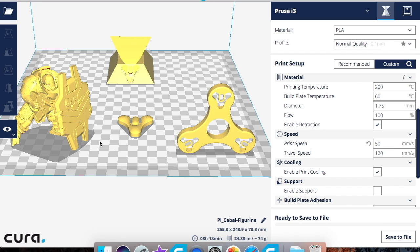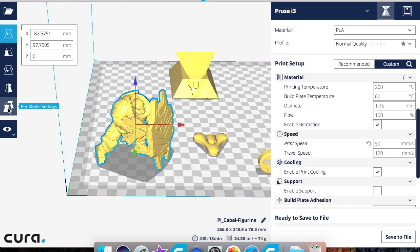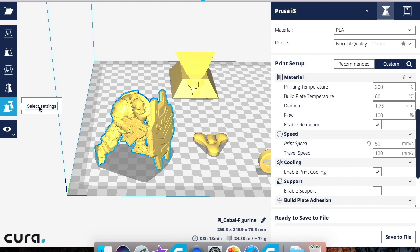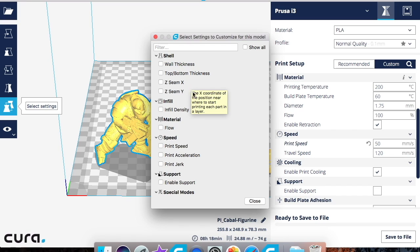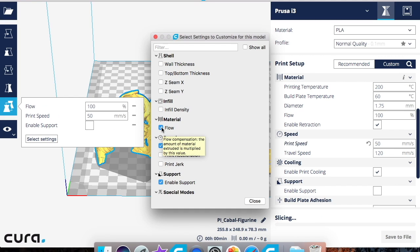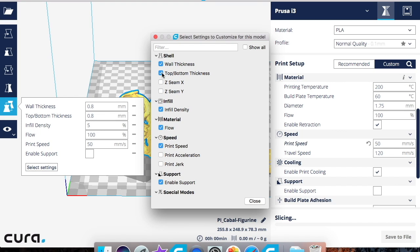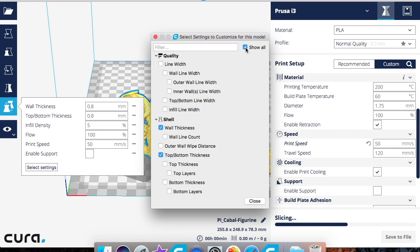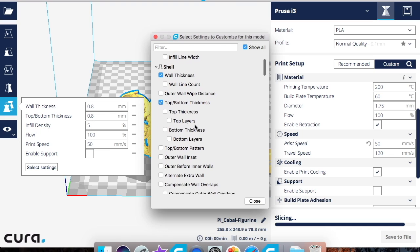Let's start with the Cabal figurine first. All you do is click on it, then go down to 'Per Model Settings' and hit 'Select Settings.' These are the basic settings that come up on the right side. If you just want the basic settings, pick what you want. If you want more options and know how to use the advanced settings in Cura, click 'Show All' and it will bring up more options.